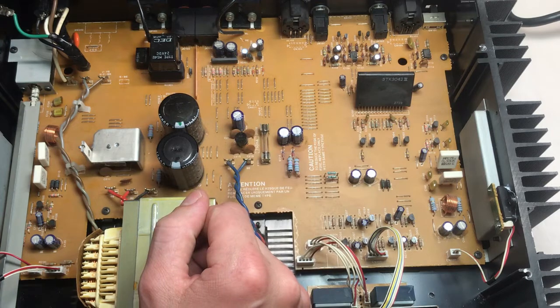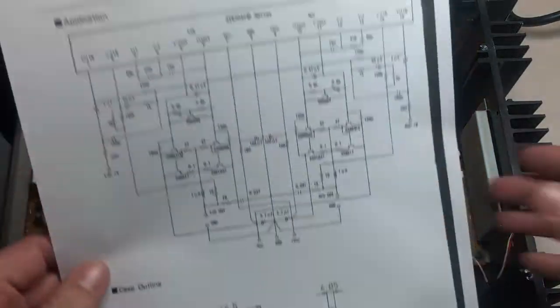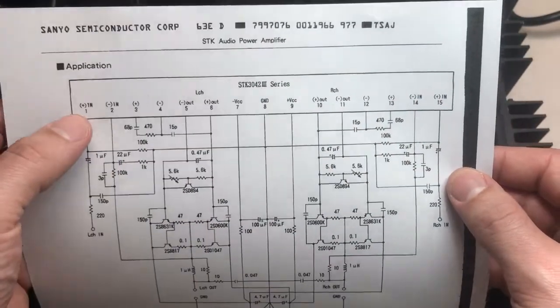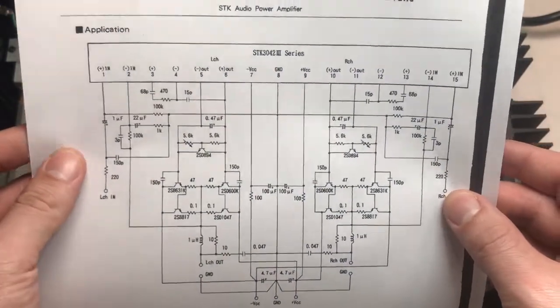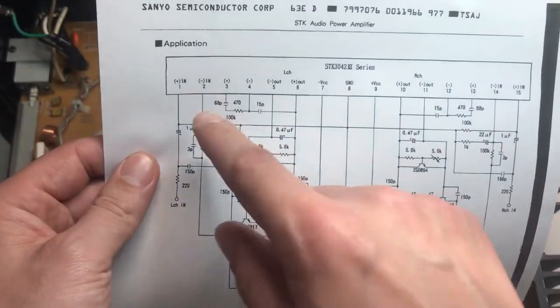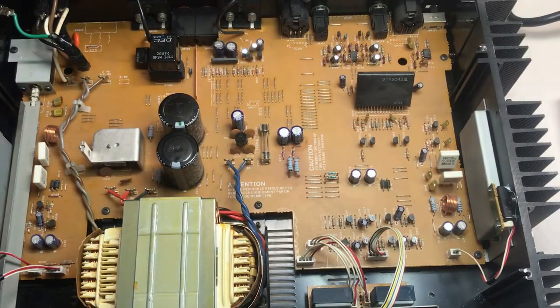I'm expecting and suspecting that IC, and that's the first thing I'm going to test. I already printed out the data sheet - it looks like there are 15 pins, with left channel on the left and right channel on the right, and power inputs in the middle. I'm just going to probe the input versus the output. I'm hoping we don't even have an input so I can rule the IC out as an issue, but what I'm thinking is we'll have an input and no output on both channels.